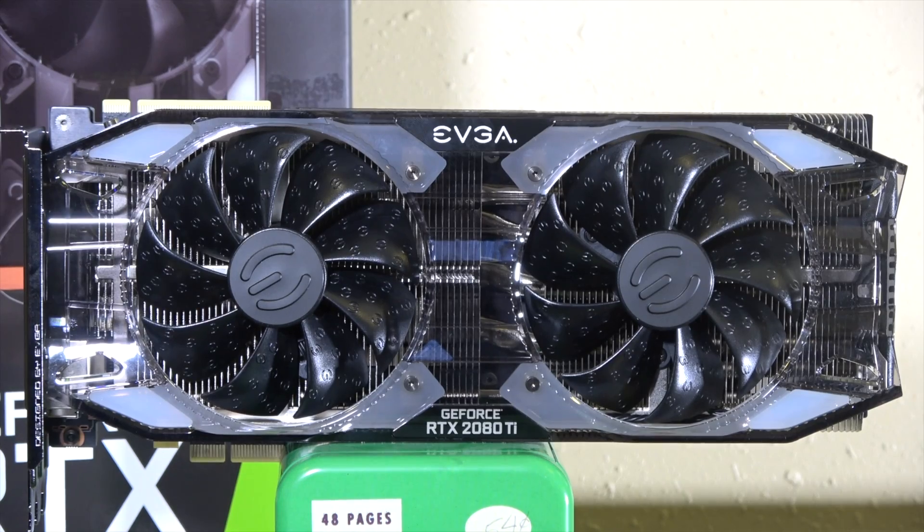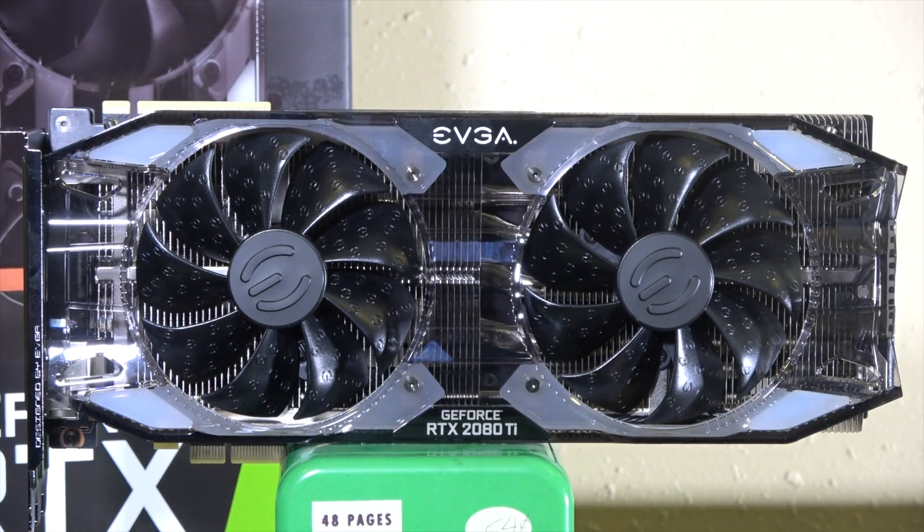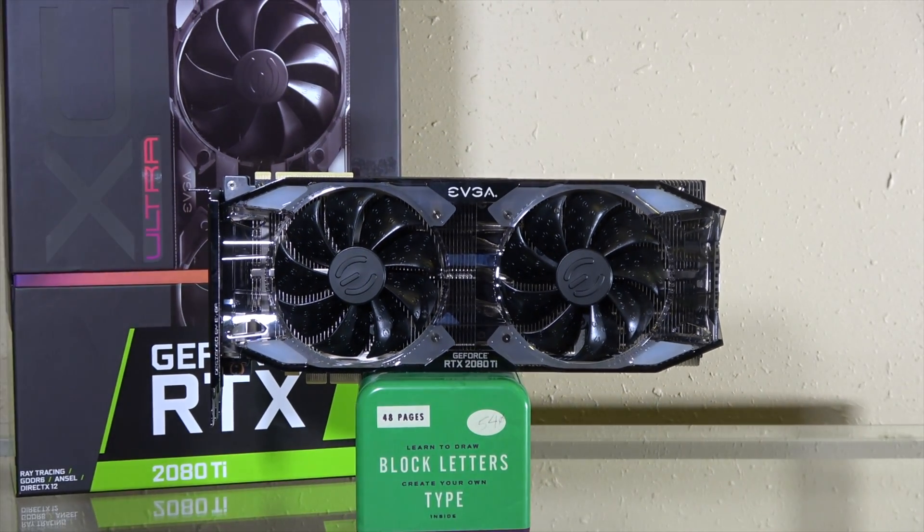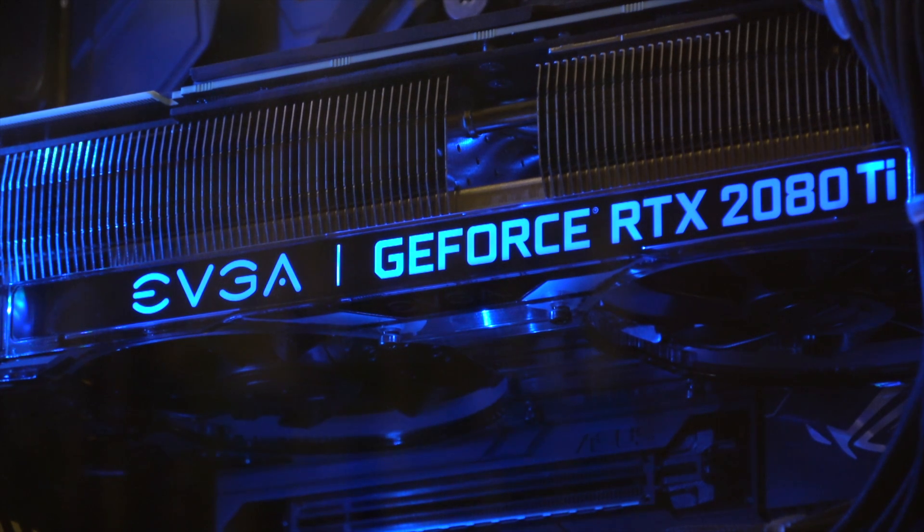The fans have a unique characteristic where they have the little EVGA emblem printed all over the blades, and I think that's not just for cosmetic reasons — it's supposed to reduce drag or fan noise too. The fans are also able to turn all the way off when you're not using them, which helps with quiet operation for basic tasks and extends the life of the fans themselves.